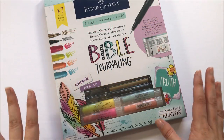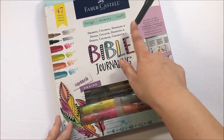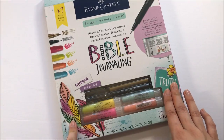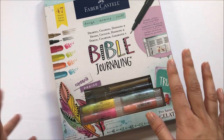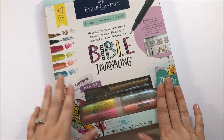Hello everyone, it's Lindsay and today's video is going to be a look into the new Bible journaling kit from Paper Castel. This is a new product I just saw in stores at Hobby Lobby on Monday. I've been waiting to get my hands on it since they were showing it off at CHA or Creativation this year, and I found it at Hobby Lobby.